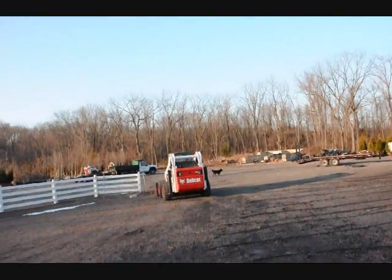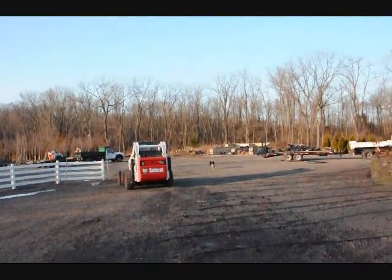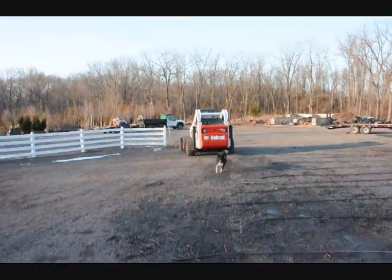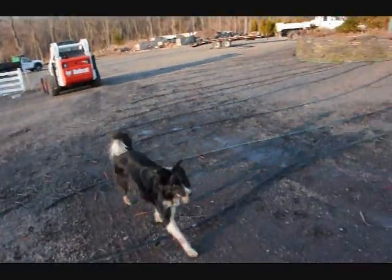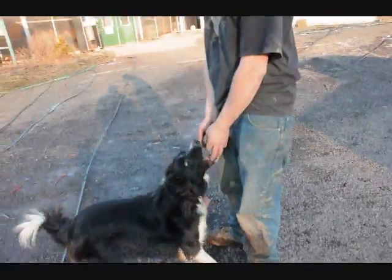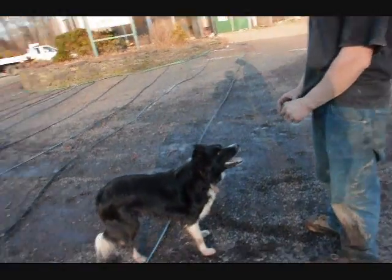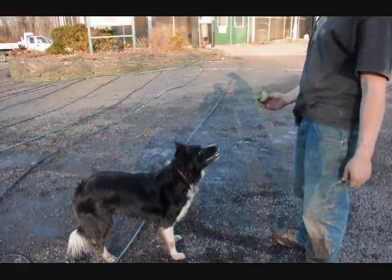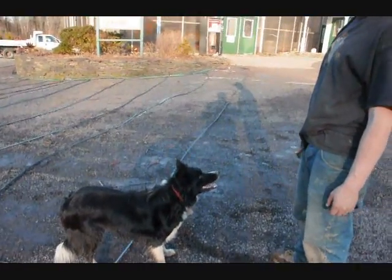There he goes, he's off and running! He got it! He's a happy camper here at Highland Hill Farm. You can bring your dog here — we have plenty of places to let your dog run. We actually have a pond here, and if you have a Labrador or something like that and you want to see him get splashed, bring him on over. Give us a call at 215-651-8329.